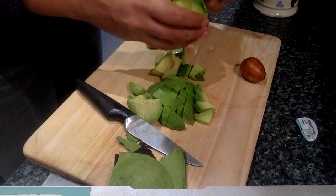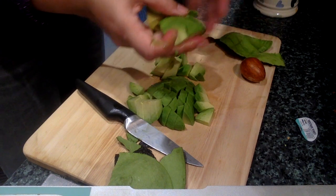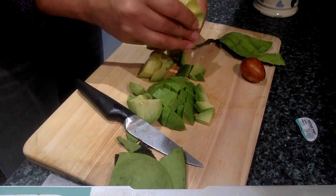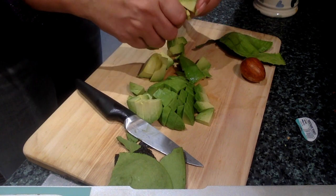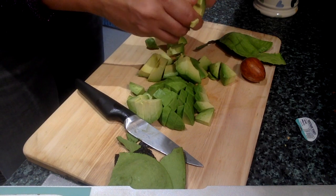If you weren't going to use it right away, remember to cover it in some lemon juice — any kind of acid will stop it from going brown. And you could just serve it honestly like this with a bit of salt, a bit of lemon, and a touch of love. Enjoy your avocado!